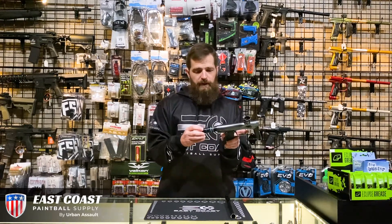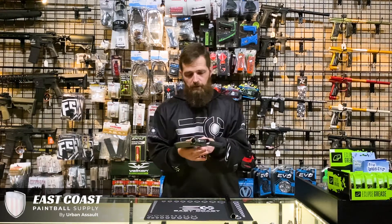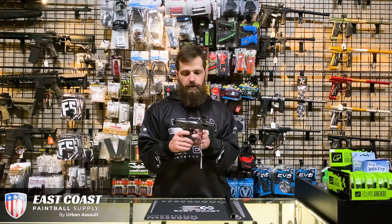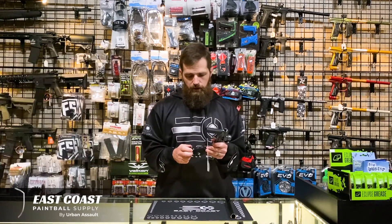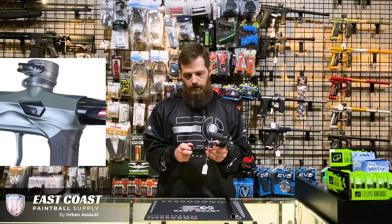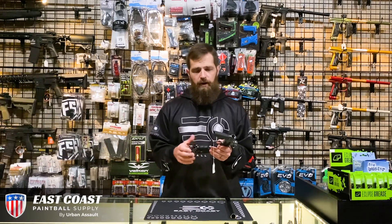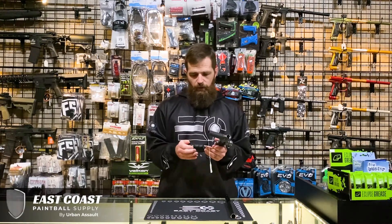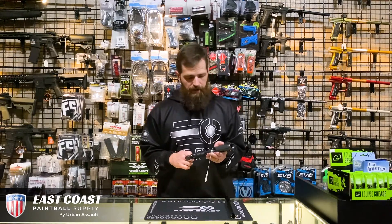And you just go ahead and push it back in, twist that cap, and it bolts back in and is ready to rock. You have the aluminum adjustable trigger here. You have the screw-adjustable on/off ASA — a little different than some of the others you see that rely on just a push button or a lever. This one allows you to just go ahead and screw it in and out to turn the gas on or off.